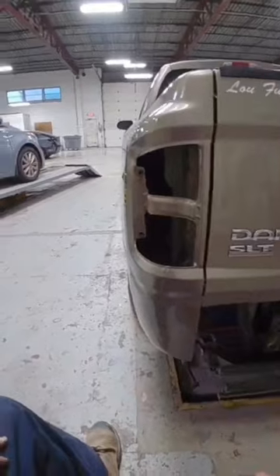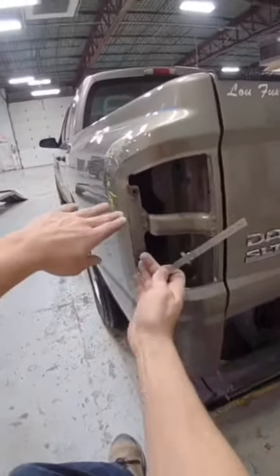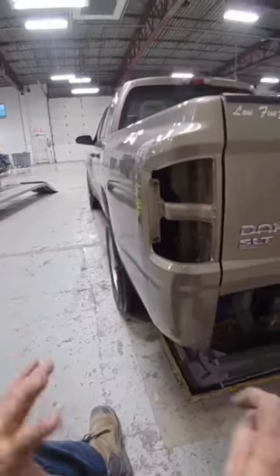I'm having a hard time getting it the rest of the way, so what I'm going to do is weld the tab on here and use that to bring it out just that last quarter inch. Then I should be able to fit my taillight up.